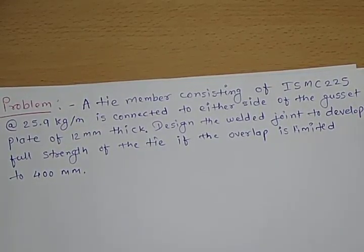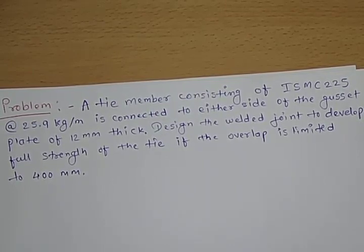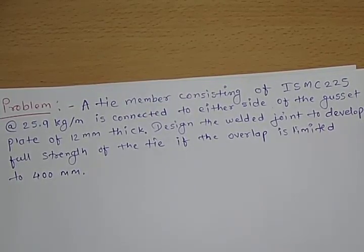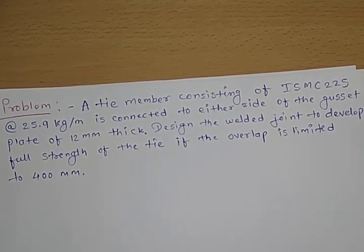So it is given that ISMC 225 is to be connected to either side of the gusset plate of 12 mm thick. We need to design the welded joint. Earlier we designed a bolted joint; now this one is a welded joint to develop the full strength of the tie, with the overlap limited to 400 mm.